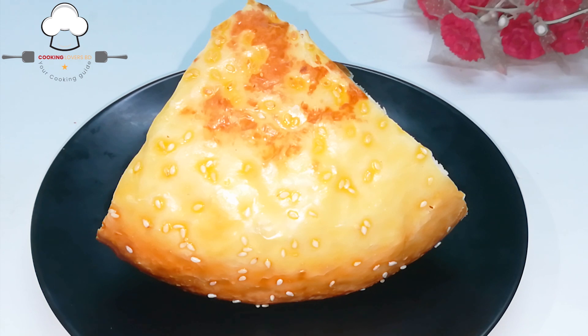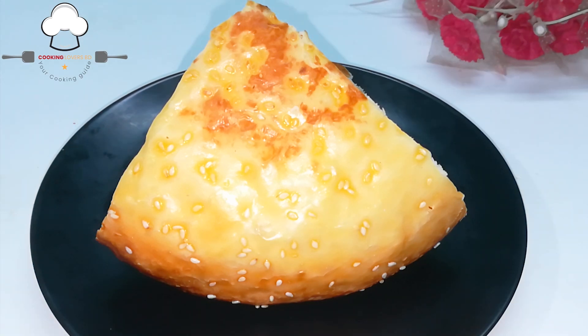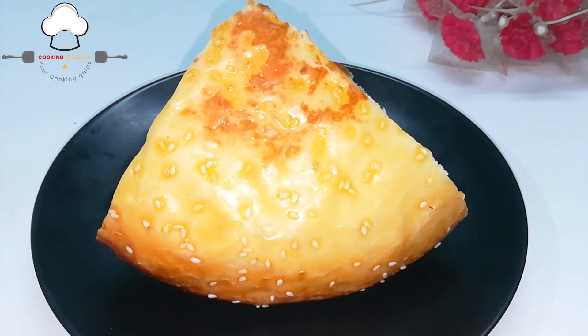We will have to do this recipe. We will have to do this recipe for our friends and family. We will have to do this recipe for our friends.